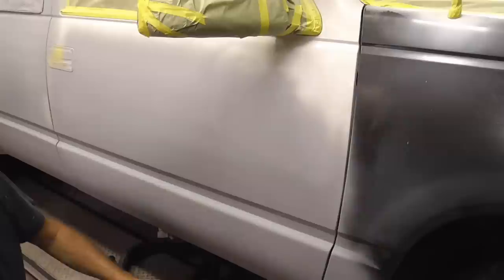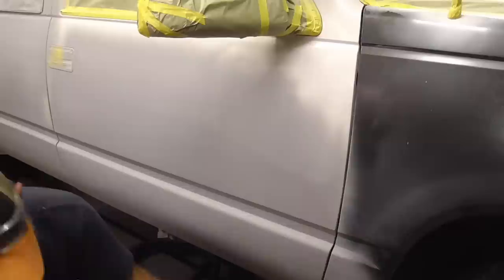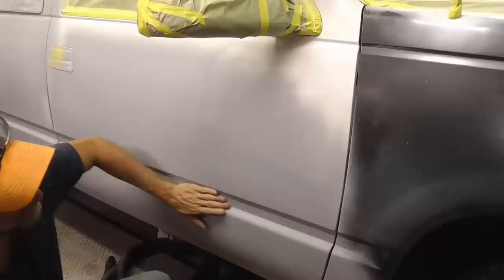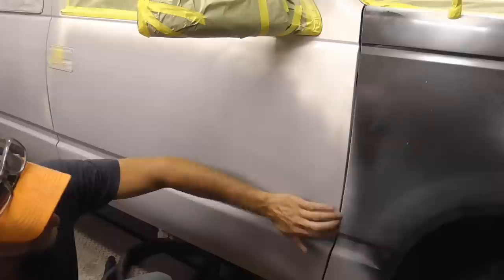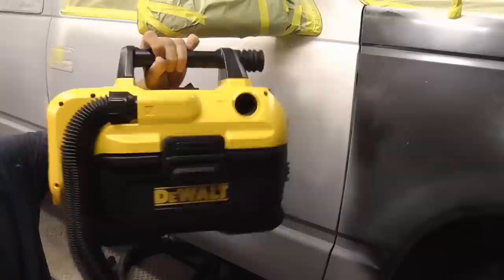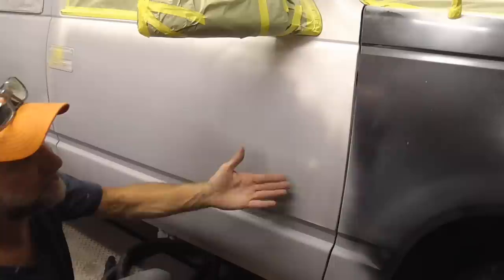If you'd like to eliminate the dust while finish sanding and be able to see your work, you can use a dust-free sander. This is a Mirka, and I'm just using a Dewalt battery-operated vacuum that I can sort of hold as I DA. I'll put the product list in the description. Again, we're just going to hold it flat and stay away from these contours or body lines. I can get about two panels with this before I have to clean it. We're just going to hold it flat and have no dust.